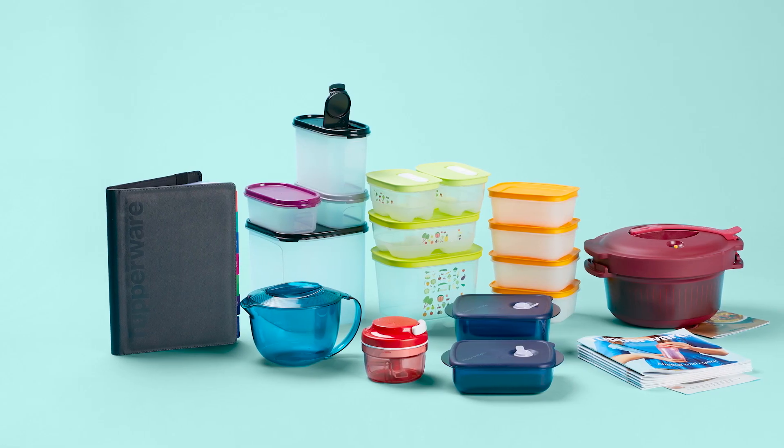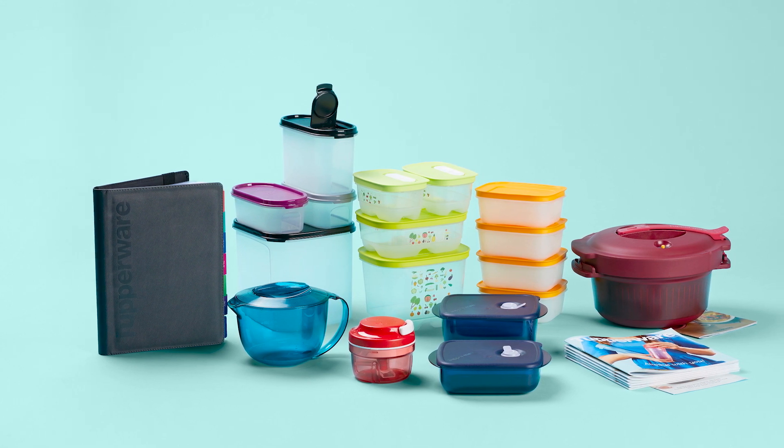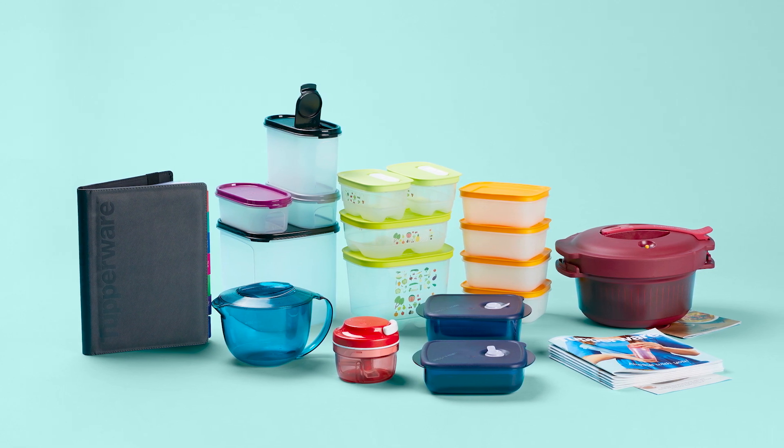Your kit includes some of our most popular products, from Modular Mates to Vent Smart and our famous Turbo Chef — all designed to save you time, money, space and waste.